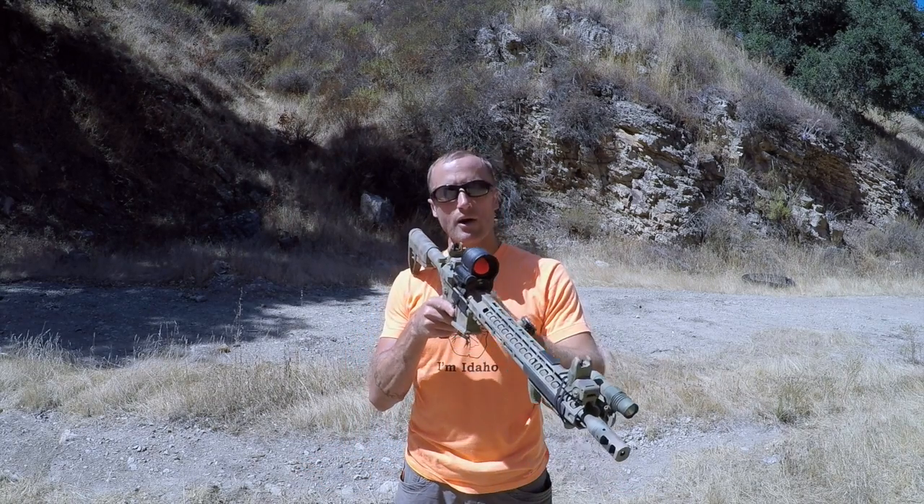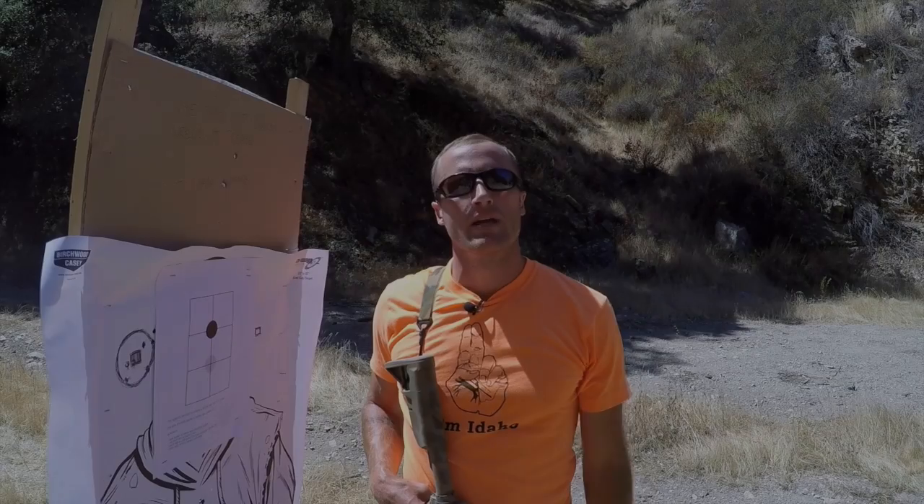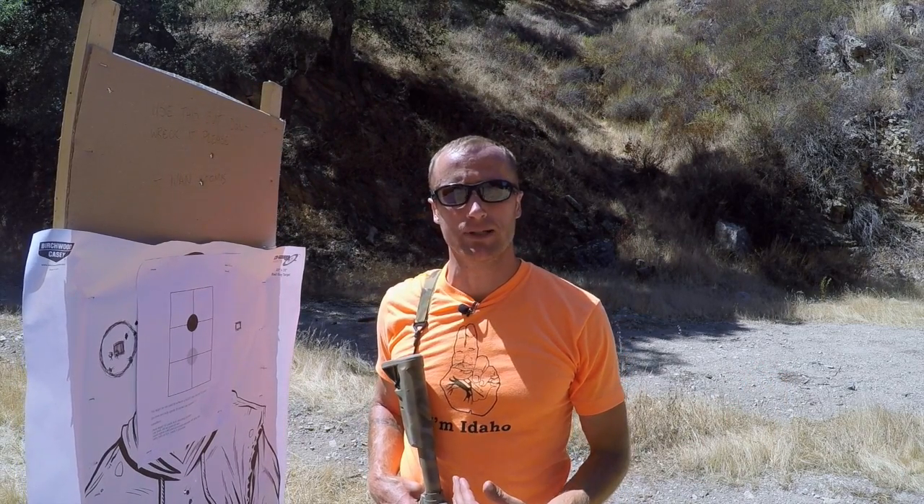But it does become an issue when I figure out how I'm going to zero my backup iron sights. The other day I read this great article from Jerking the Trigger that made me think of this whole issue we're talking about - zeroing backup irons.